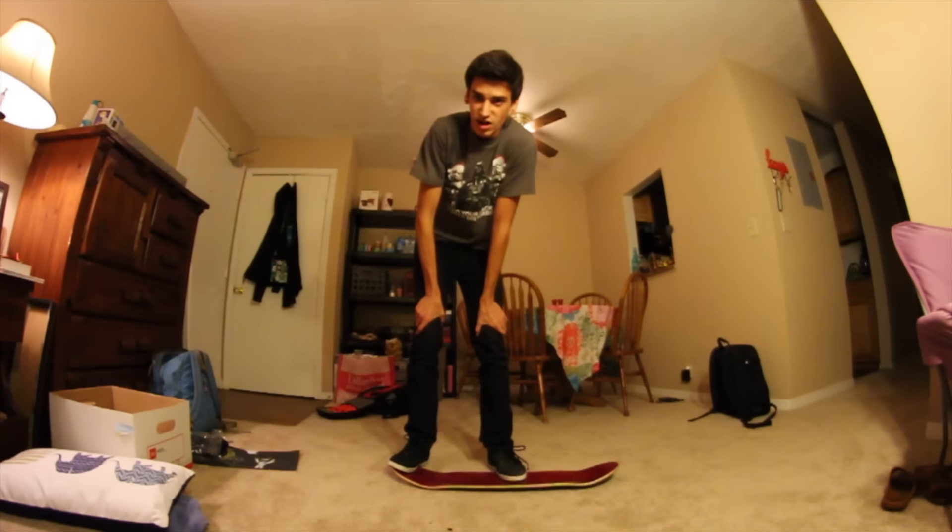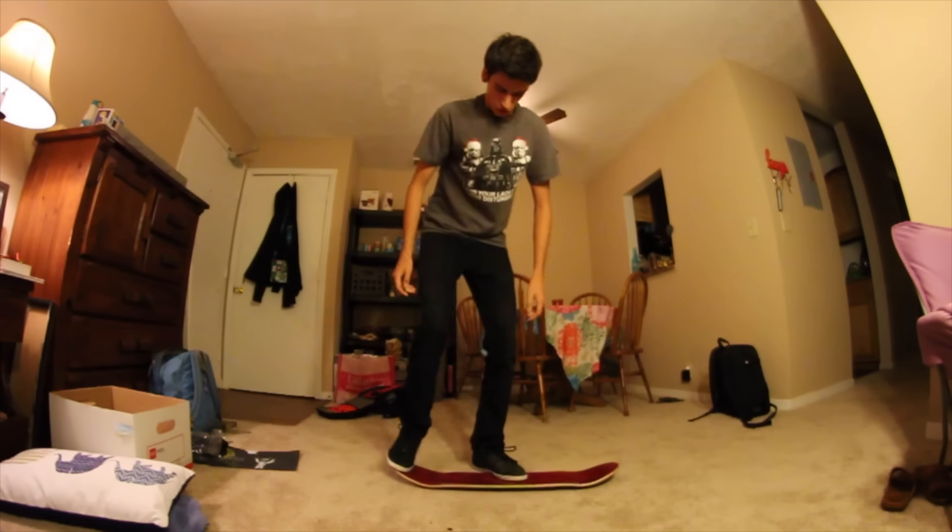Look how bright this light is. That's better. That was pretty easy — I think I can do something harder, possibly a flip and a half to Casper. Let's try it. Flip and a half to Casper. I am scared. I think I'm going to hit my shin on this for sure.